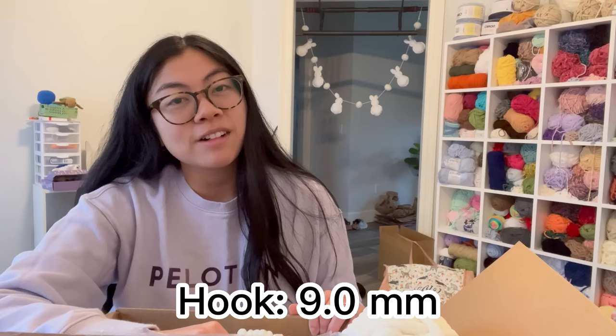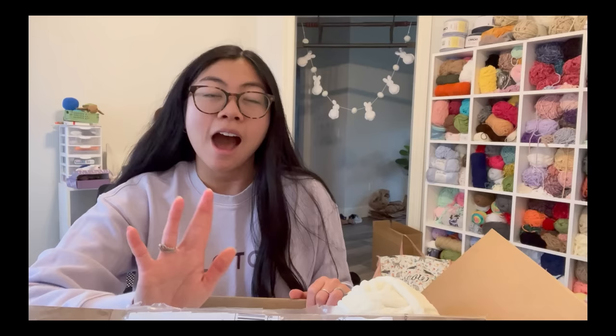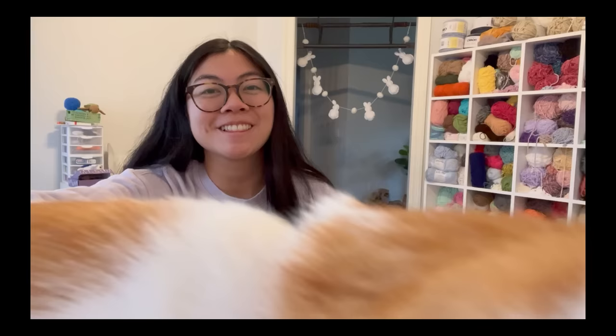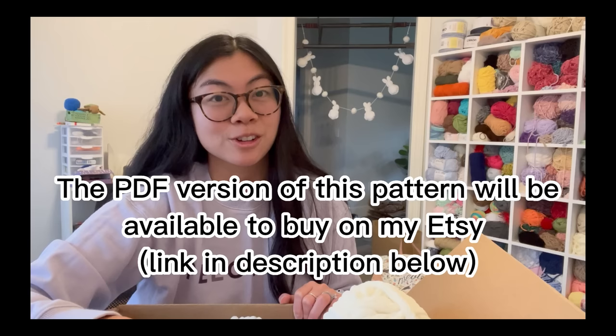In terms of hook size, I used a nine millimeter for the sunflower turtle, so I'll also use nine millimeter for this turtle. This is voiceover Jenna — originally in this clip I was describing how I was going to make the turtle, but in the end I free-handed a lot of it and created my own pattern. Throughout the video you'll see my trial and error process, and what I put on screen will be the finalized pattern I worked out.